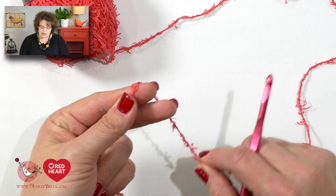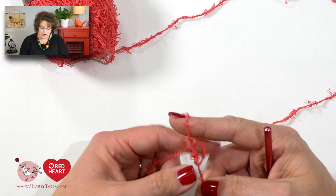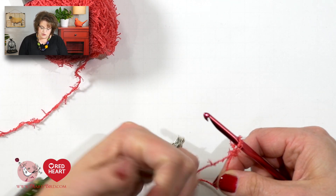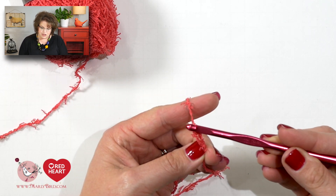When you're using scrubby yarn, it can become a little bit difficult to see where you're supposed to place your hook. My biggest piece of advice is to really use your fingertips to find where the holes or the post of the stitches are. Once you locate those, you'll know exactly where to place your hook. Regarding doing a slip knot and your chain stitches, you do it just like you would with any other yarn — place your slip knot directly onto your hook and continue on doing your chain stitches, however many the pattern indicates.